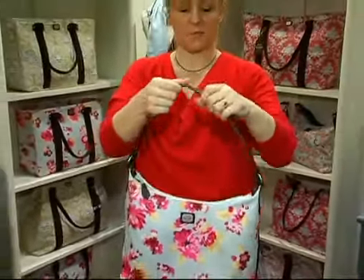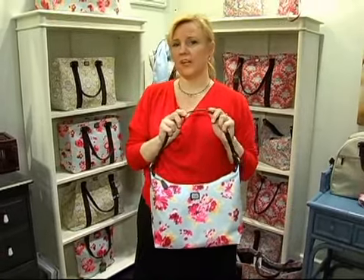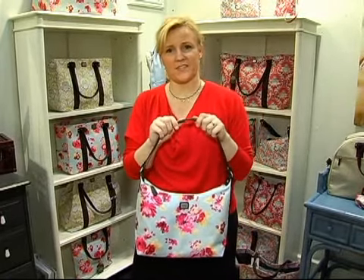This is a great bag. It's brand new, and people are loving it here at the show. This is the Emily Slim satchel.